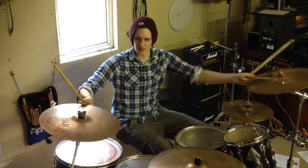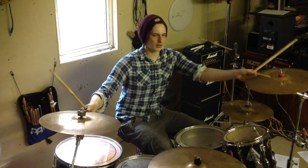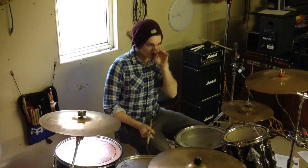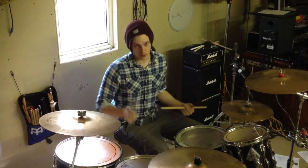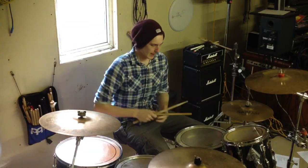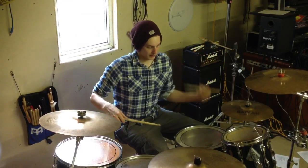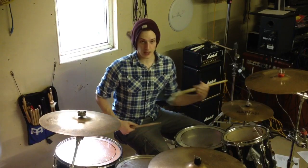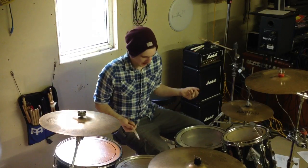That's probably about the speed he plays it, maybe a bit faster. Now I actually lead this — the pattern is right left kick, or left right kick. I'm playing left right kick. So I'm leading with my left hand. My left hand is going to be chopping between the snare drum and the high tom, and my right hand is going to stay on the floor tom. I'll then show you the other way round as well, which most people tend to find easier.